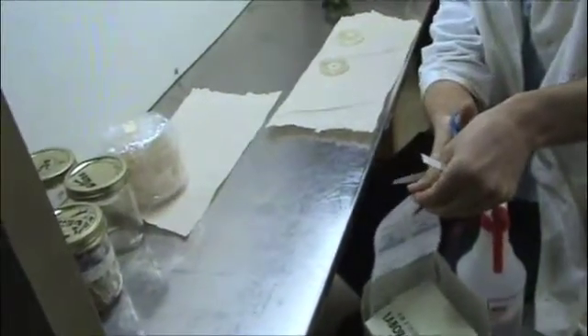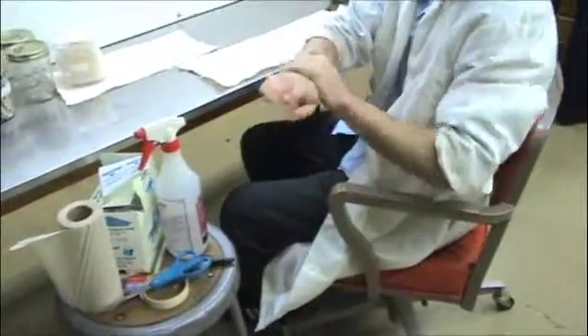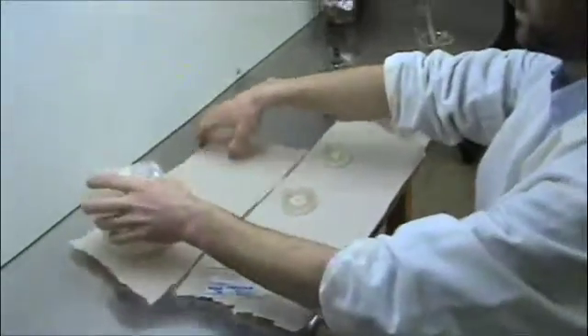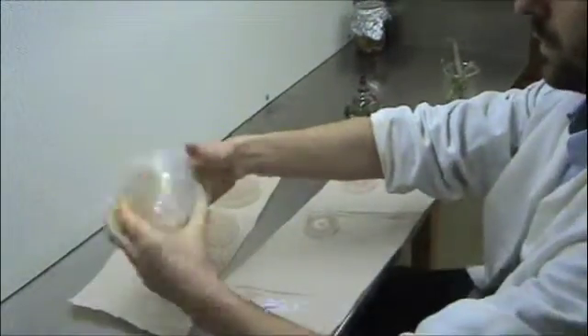We'll get all of our parafilm prepared, cut into strips before we get started. I'm going to de-infest my hands, get as much as possible off of them. And here's our new media — these are our target plates. They have agarose gel with malt extract.